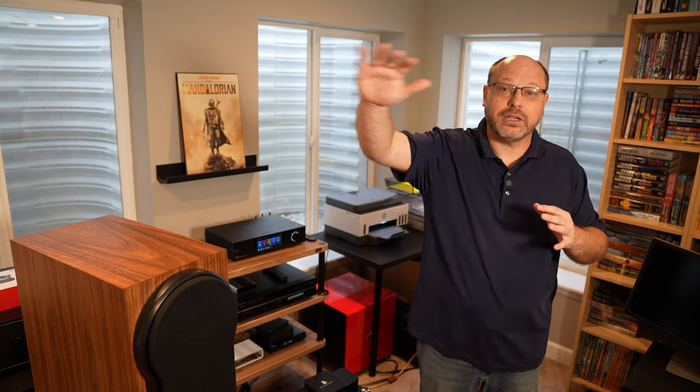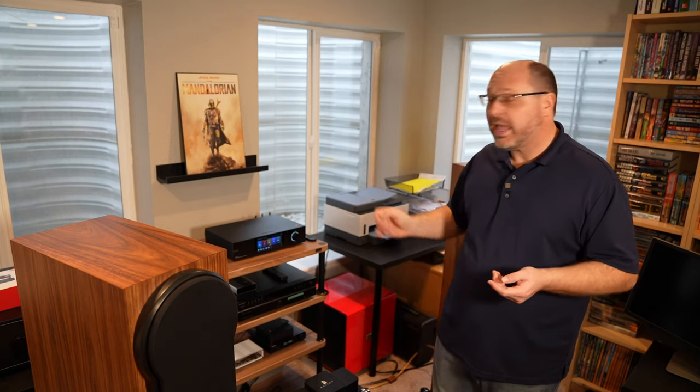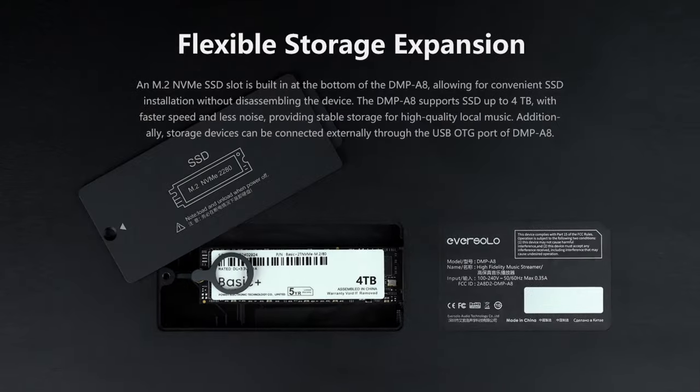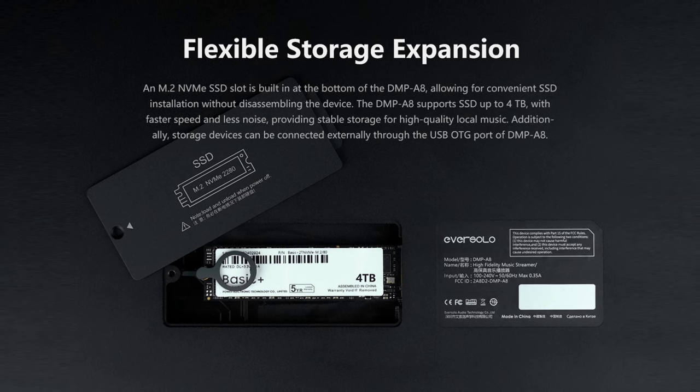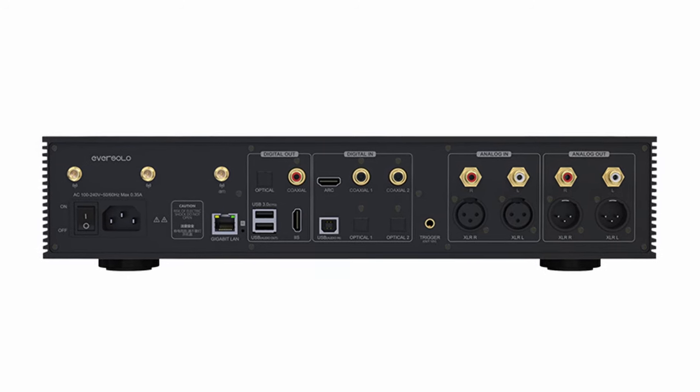It's also Roon ready, so it will integrate into that system if you're in that ecosystem. I listen to all of my music through Roon because it allows me to have a single UI and leverage that to control every device in my home. However, if you're not in that ecosystem, there are dedicated apps here for everything. Outside of the apps, you can also use dedicated storage in the unit, and you can pull information from other sources on your network. So if you have music servers, this is an excellent way to go.